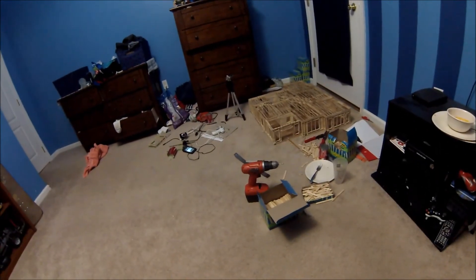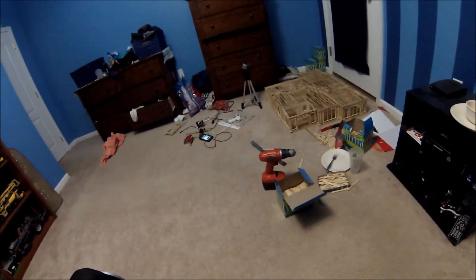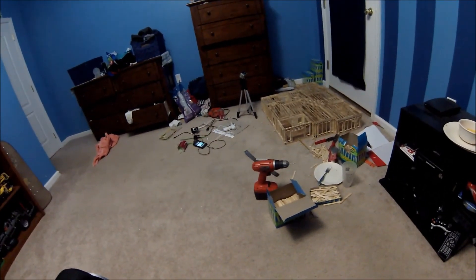This is building popsicle stick house — no, this is popsicle stick house building number 9. Sorry about that.